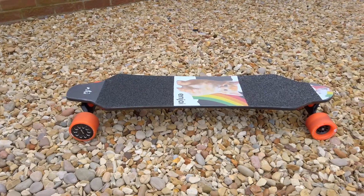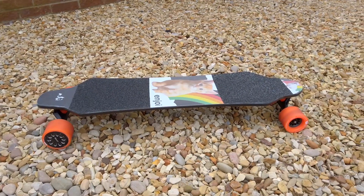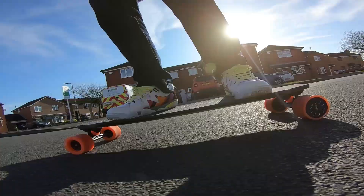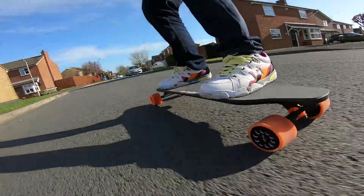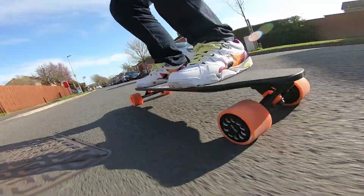Anyway, that's it for this time. I hope you enjoyed something a little different from the usual tutorial type content. Let me know if you want to see more electric skateboard stuff — I'm having a blast with this one. I'd be keen to play with some others too, or build one of course.